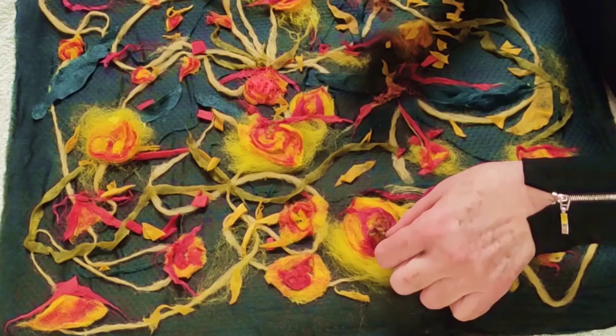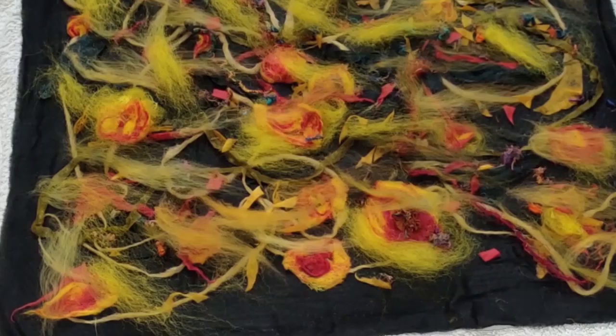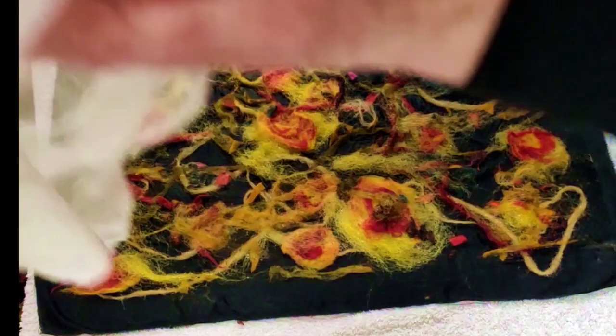Look at that beautiful sari thread — it's recycled, so it has to be good, doesn't it? Just the smallest amount of this will really pick up the light beautifully. Please subscribe — I would love it if you did. Now comes the wet felting part, and we have some beautiful tango-sort-of music to go along with this.